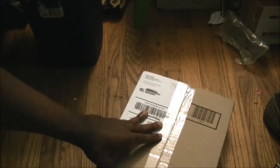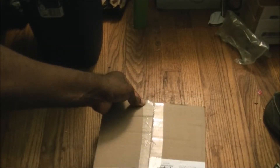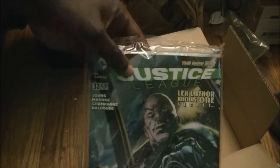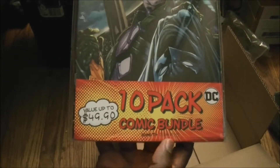DC Comics has been doing pretty good for the past few years — they're coming back. I saw Suicide Squad and actually liked it. Here it is: Justice League 10-pack, value up to $49.90, comic bundle.